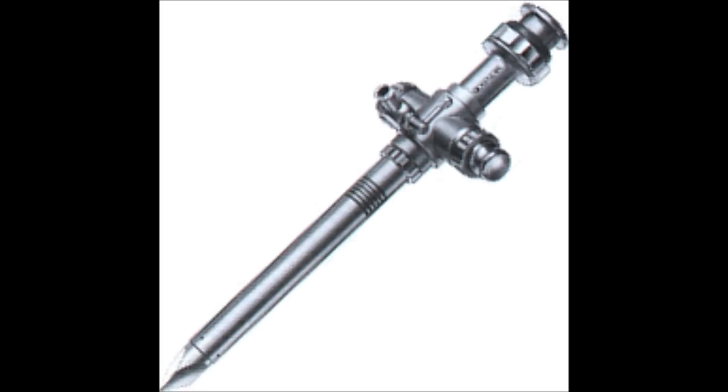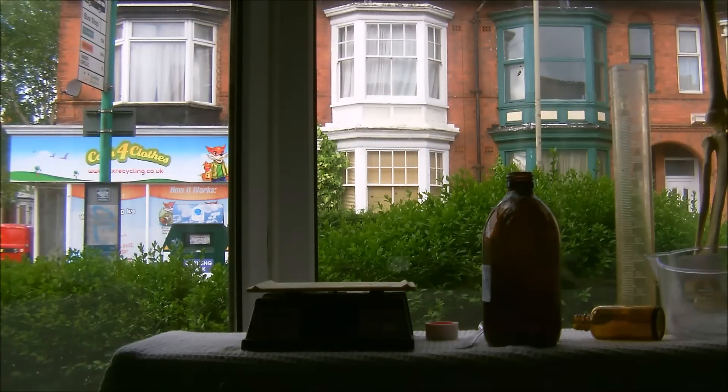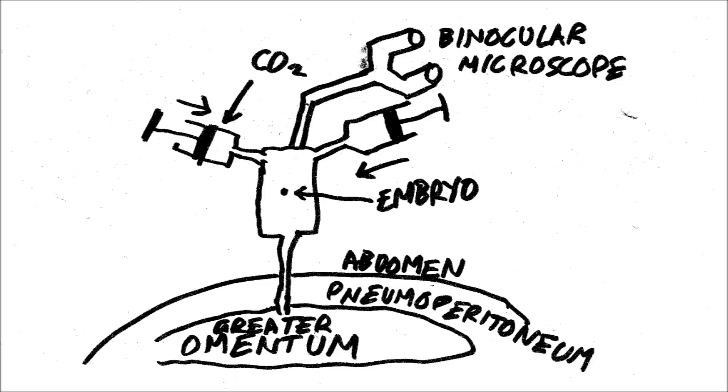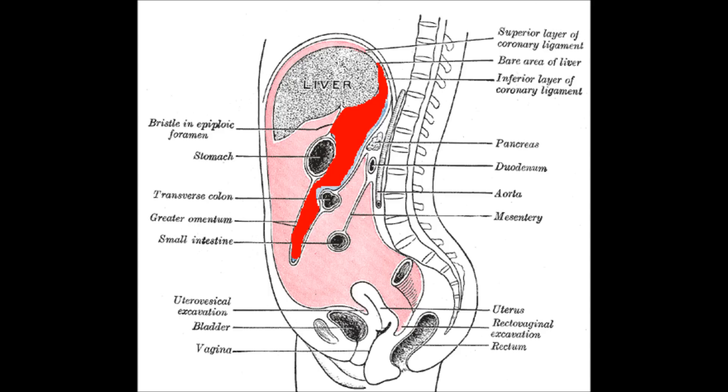Nine: this is a trocar — it's used for keyhole surgery. Place this trocar near the navel and insert it through the abdomen. Ten: take the balloon of carbon dioxide and deflate it via the trocar into the abdominal cavity; this will give you space to work with. You then have to find the greater omentum, which is a sort of apron of fat hanging down from the stomach. It's fairly easy to find.